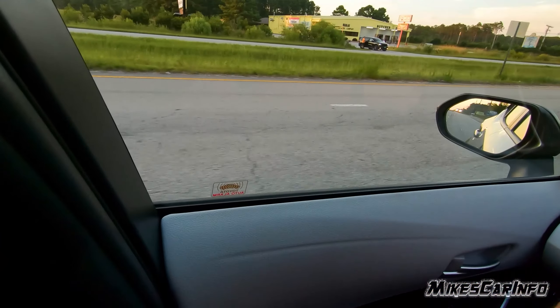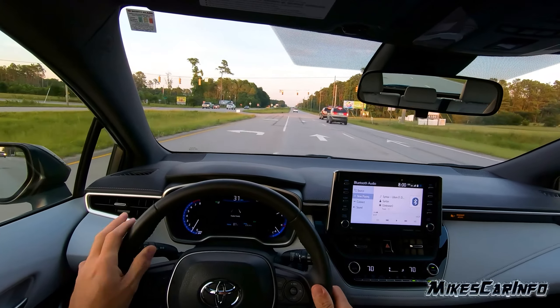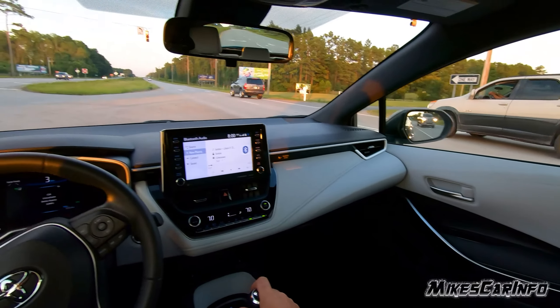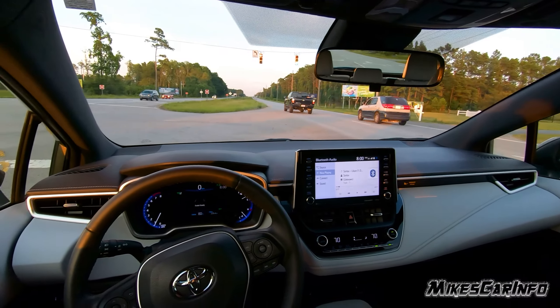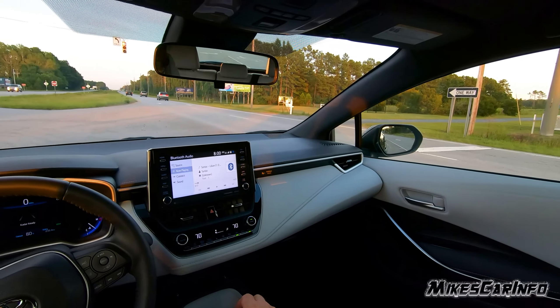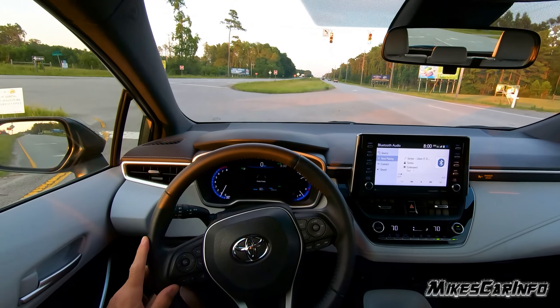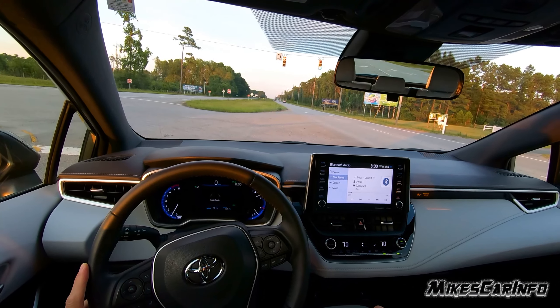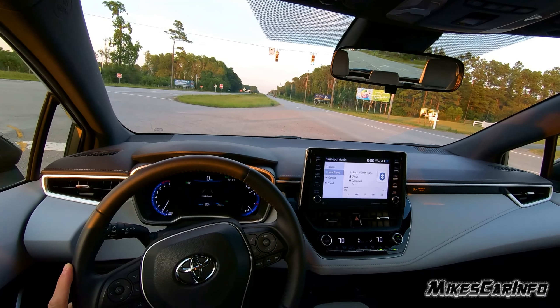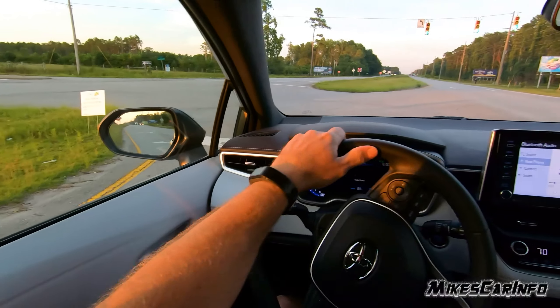The visibility I would say is pretty good. We're going to do a U-turn here. It does have the blind spot detection system. The view from the mirrors isn't so bad. There's a little squeaky noise or something going on with the clutch.